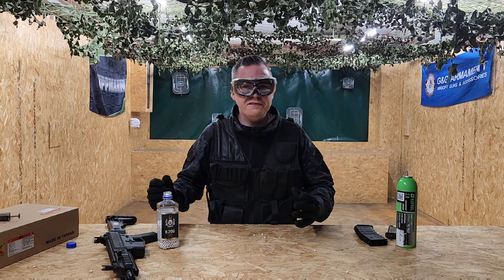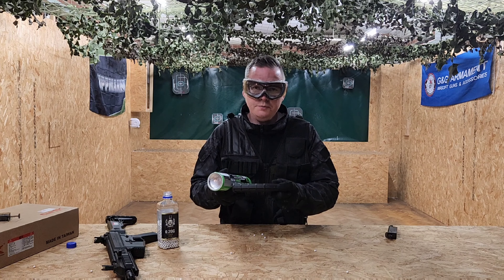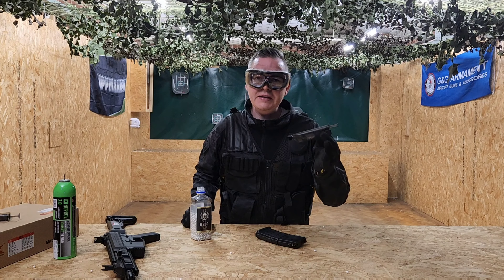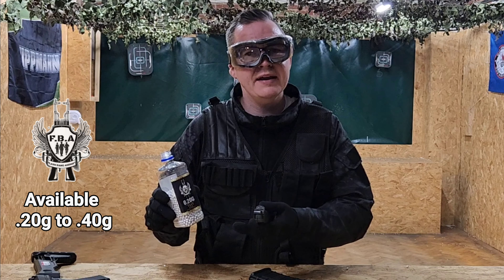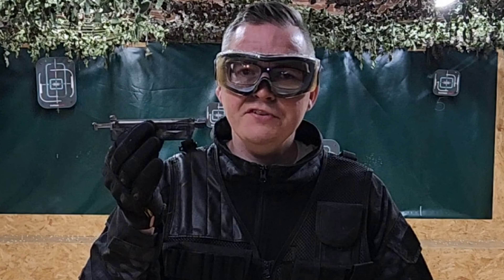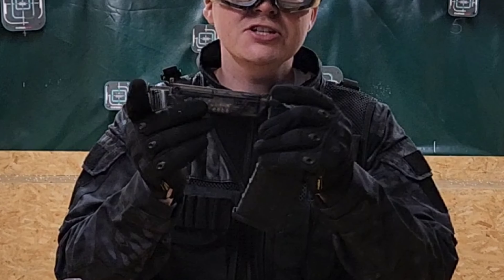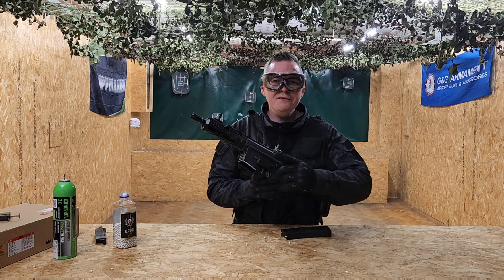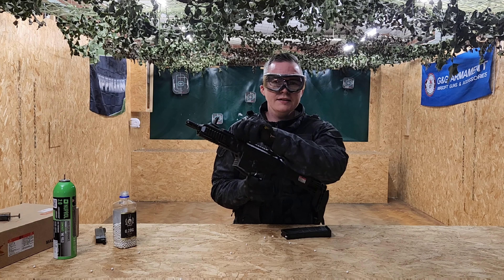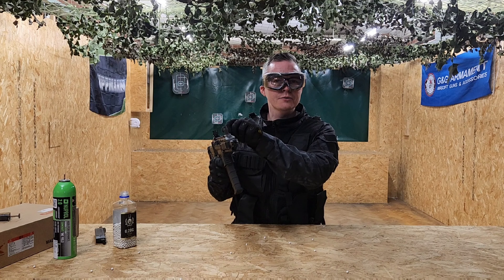Now we're going to load the G5. First you'll want some green gas — the fill valve is on the side of the magazine. Then you'll need your speed loader and some high quality BBs; today we've got 0.2 gram BBs from Flashbang Airsoft. The special attachment goes onto the front of the speed loader, then you attach it to the top of the magazine and fill it up. Before loading the rifle, cock the handle back, insert the magazine until you hear it click, then release the cocking handle and you're good to go.